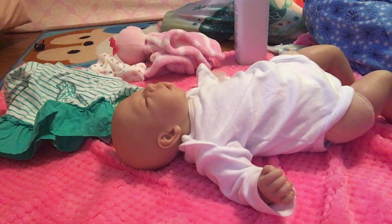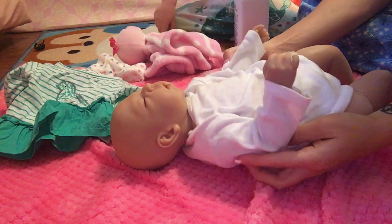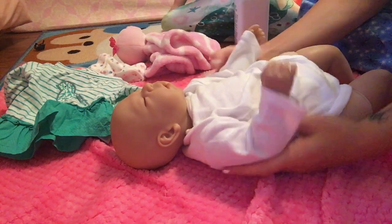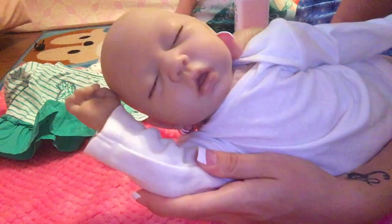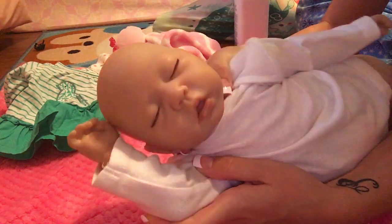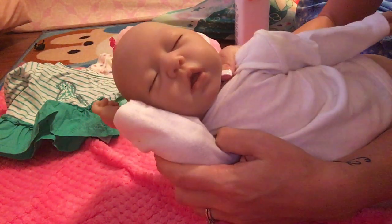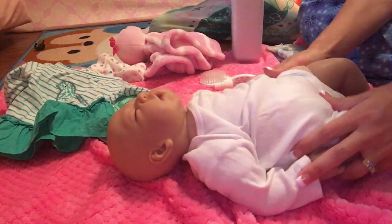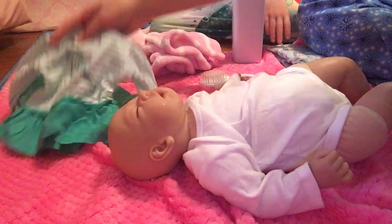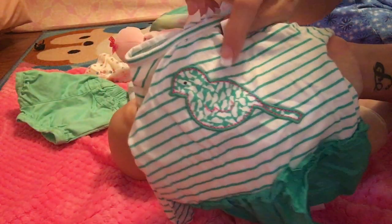Hi everybody! We got sweet little Reagan here — this was our very first actual reborn. She is a Sunbeams baby reborn, all the way from overseas, and she's absolutely precious. Jovi wants to get her dressed in a cute little summer outfit, so we picked out this cute little top with a bird on it.